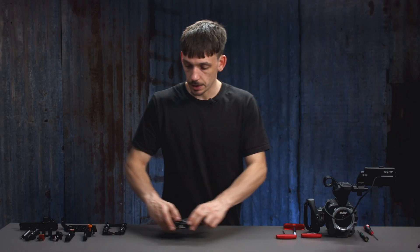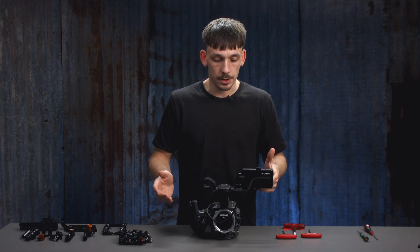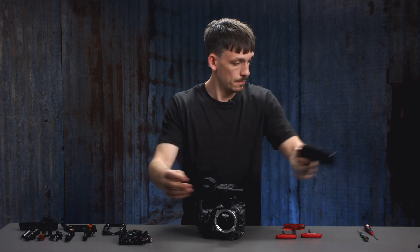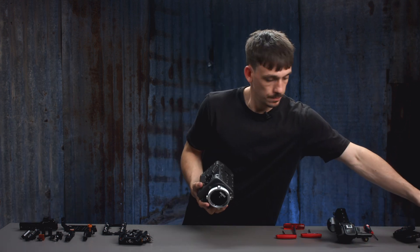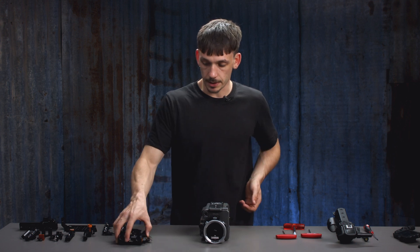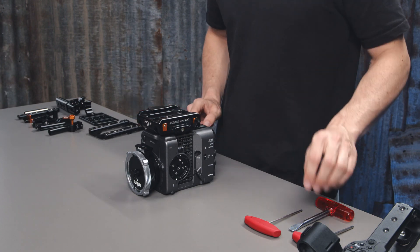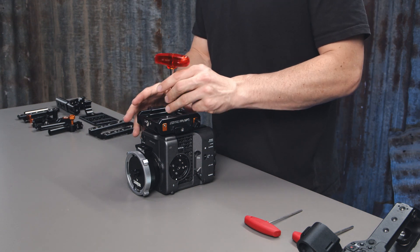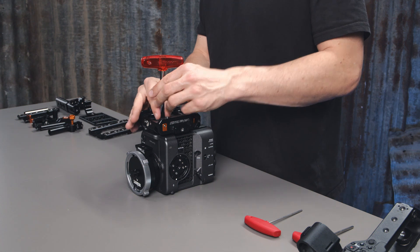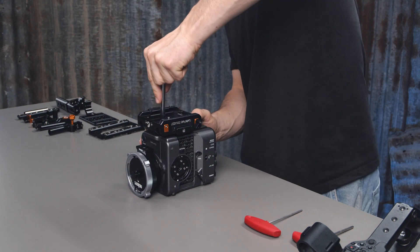Now that this is tightened we can attach this to the camera itself. First we need to remove everything, then flip it over upside down and go ahead and attach our quick release base plate. For this you're going to need the flathead. Make sure it's straight and tighten it up.